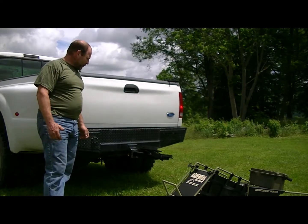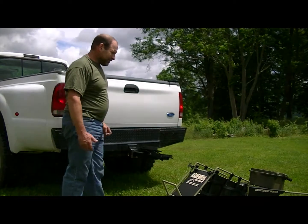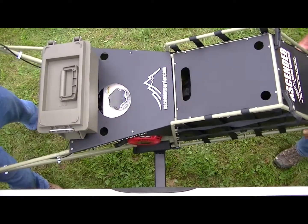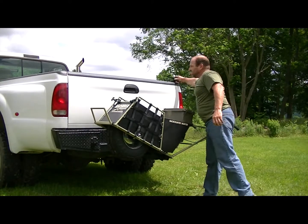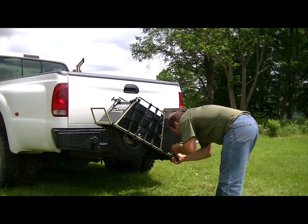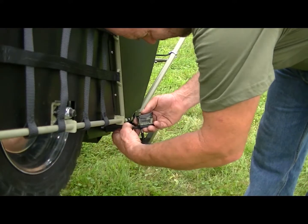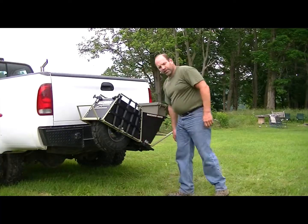You can put it on by yourself, but it's best if you have help. So I'm going to ask Nick to give me a hand. Set it in place, install the latch — it's all locked and you're good to go.